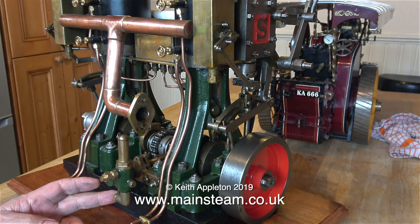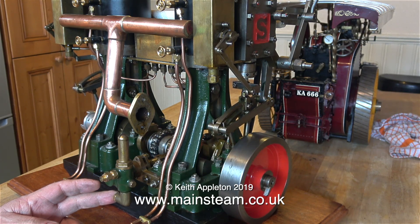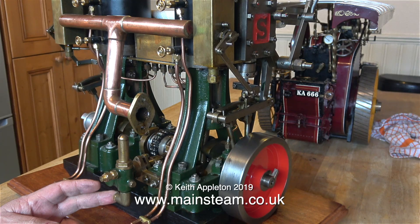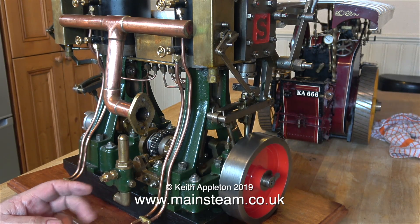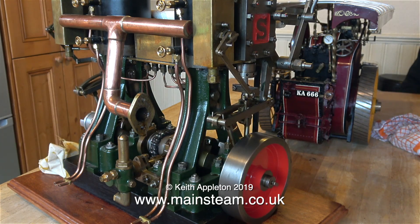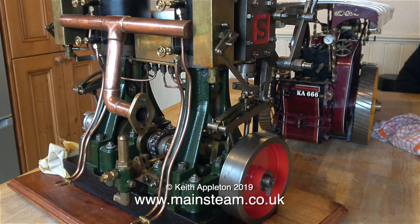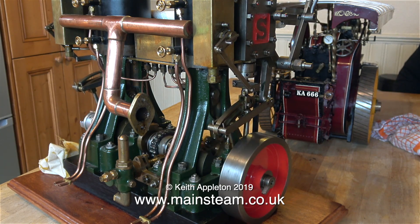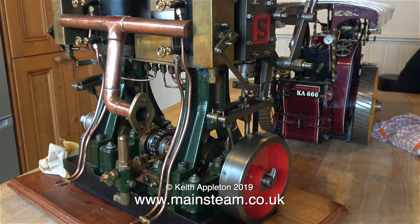My compressor is fitted with a water trap, because as air is compressed you get quite a lot of water in the tank, and the last thing you want is for water to find its way into the airline. A water trap is essential if you're using a compressor for spraying paint, but it's equally essential if you're running steam engines, because water plus a cast iron cylinder equals rust — and lots of it.